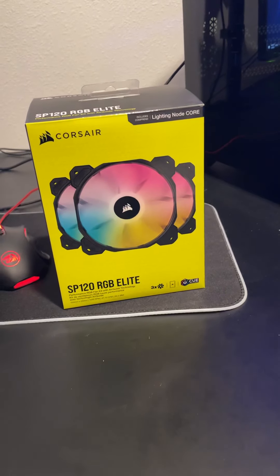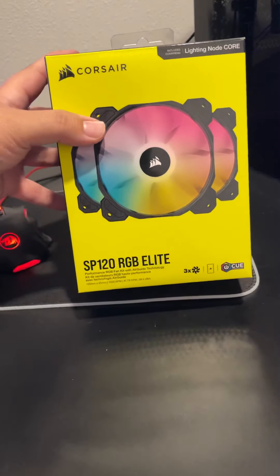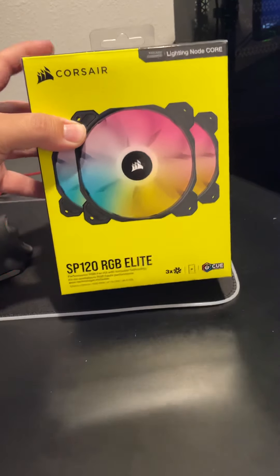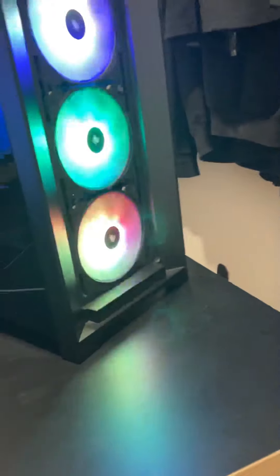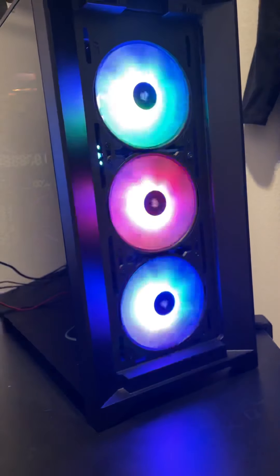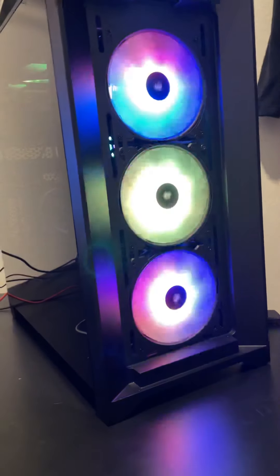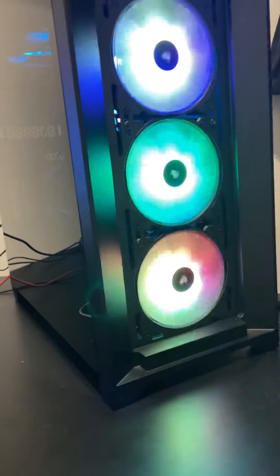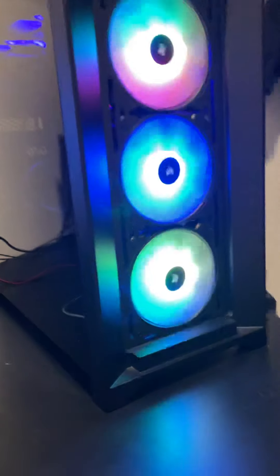Hey, what's up YouTube, it's Wamu here. I'm going to do a quick overview of the Corsair SP120 RGB Elite three-pack kit. I've had these for about two months now, so I'll give my overall opinions on them and whether they're worth the buy or if you should just wait for them to go on sale.